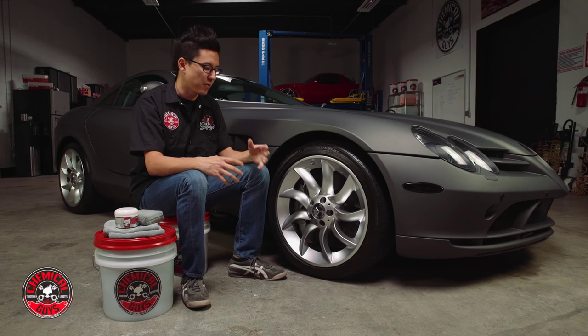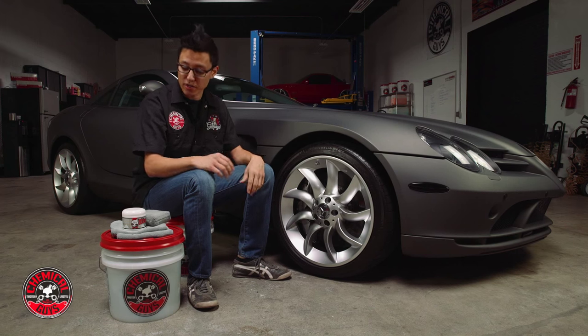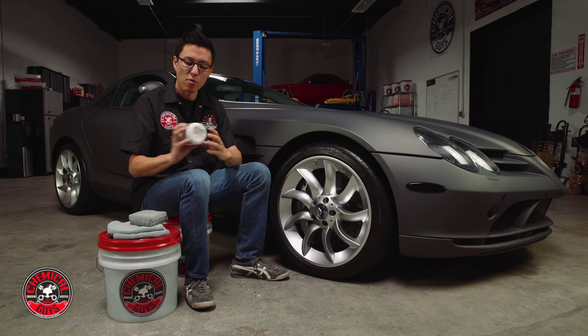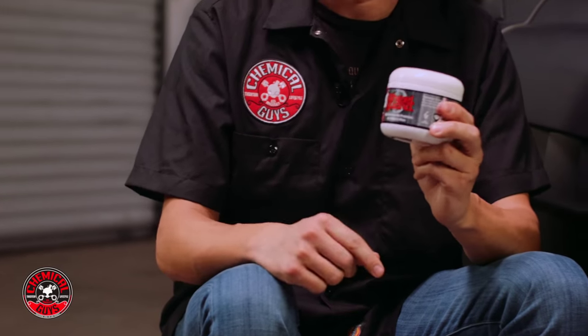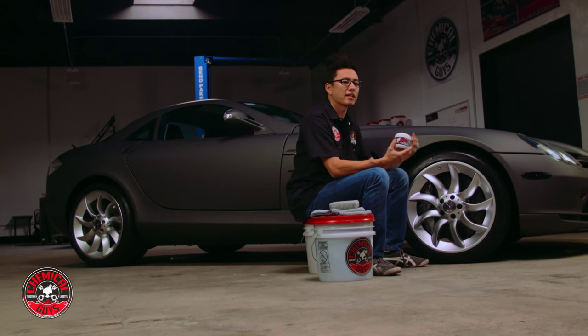Over time that brake dust will erode the finish and cause the wheel to corrode and break down. So to help protect the wheel and keep it looking better for as long as possible, we're going to apply a coat of wheel guard. Wheel guard is a specialty sealant that helps protect the wheel and keep it shinier.